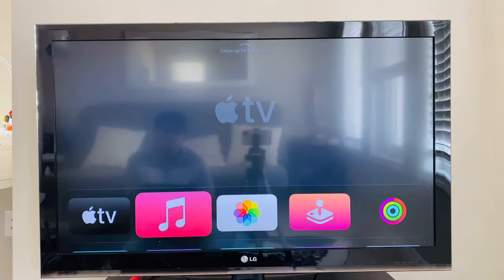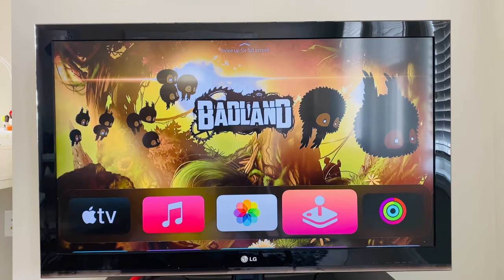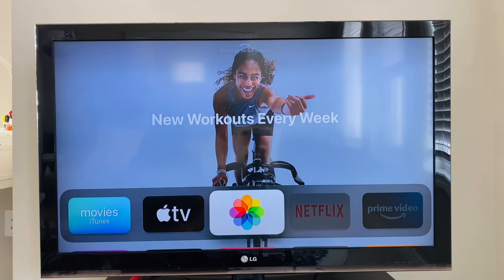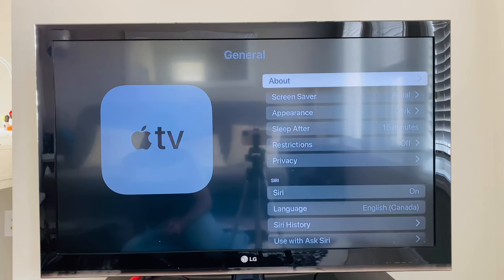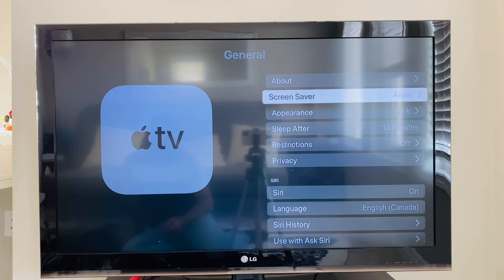Now it is downloading the apps which I have on other Apple TVs and syncing the home screen. Let's go through the settings. First, let's go to General and About. Here is the information about the Apple TV — its model, serial number, tvOS version, and so on.